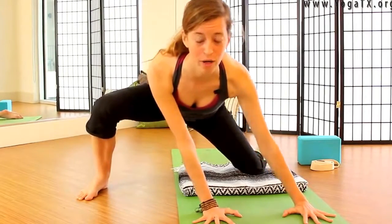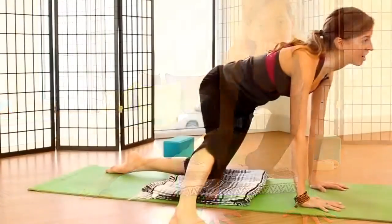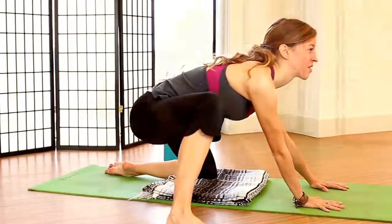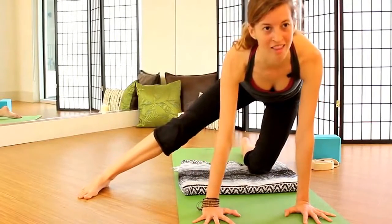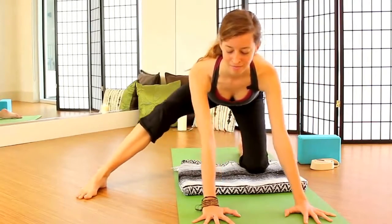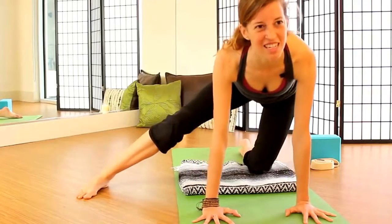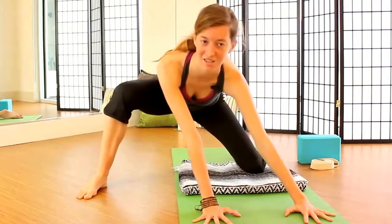And then rocking forward, rolling onto the hands, coming over, straightening out that right knee as we roll around. We'll take two more circles in this direction, maybe pausing to take an extra breath in a place that holds a little more tightness. Really focusing on the breath here, maybe noticing if you're feeling a little tension that you might not have even realized was there.